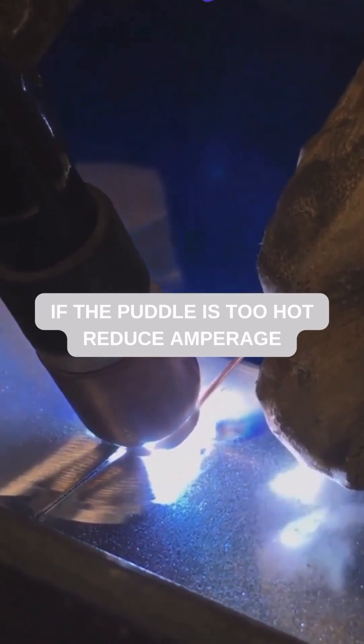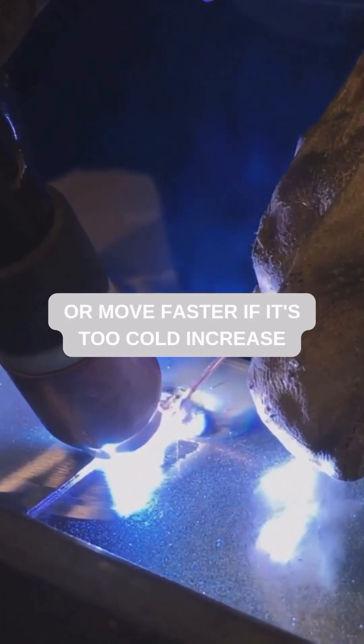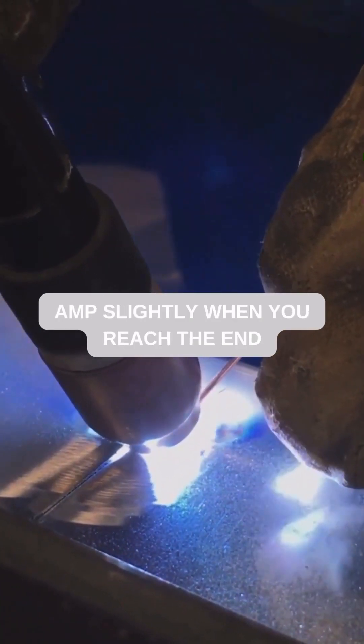If the puddle is too hot, reduce amperage or move faster. If it's too cold, increase amps slightly.